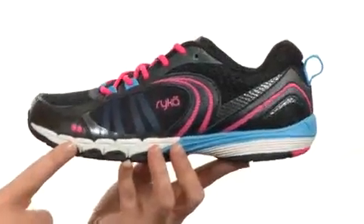lightweight dual-density EVA for cushioning and shock absorption. And the outsole is durable rubber. Experience true comfort for yourself today with the Flextra.